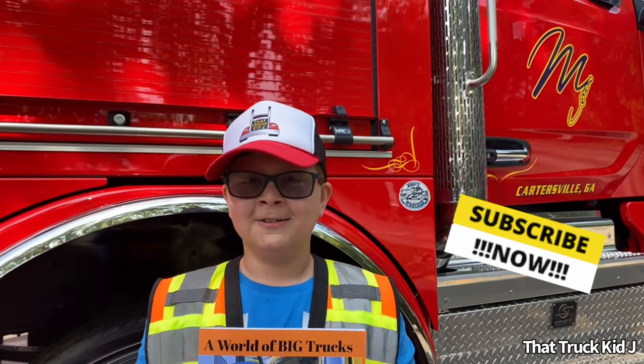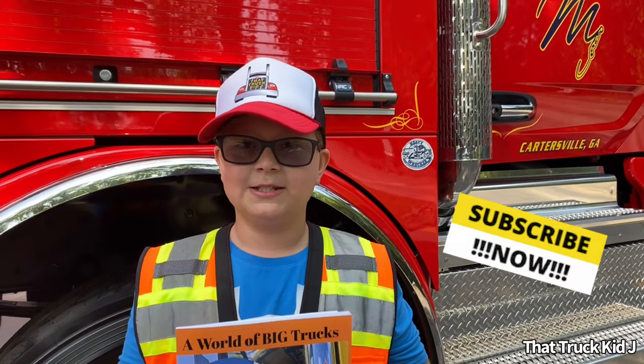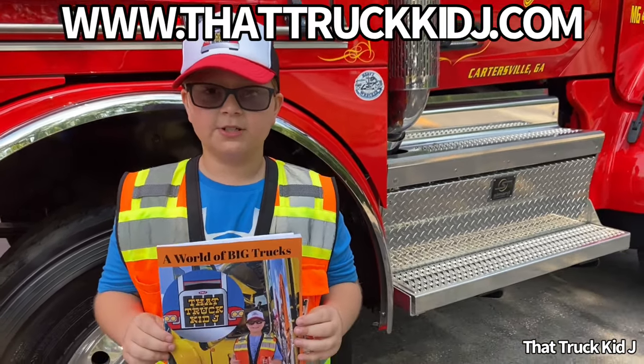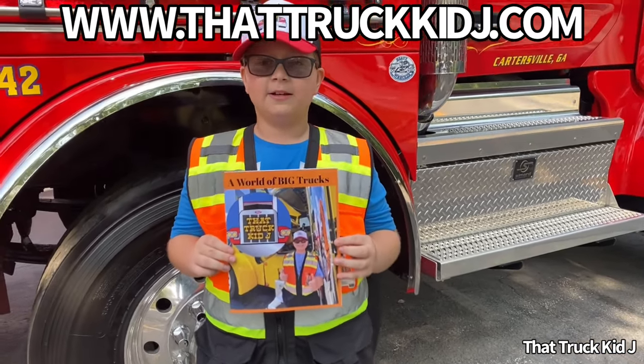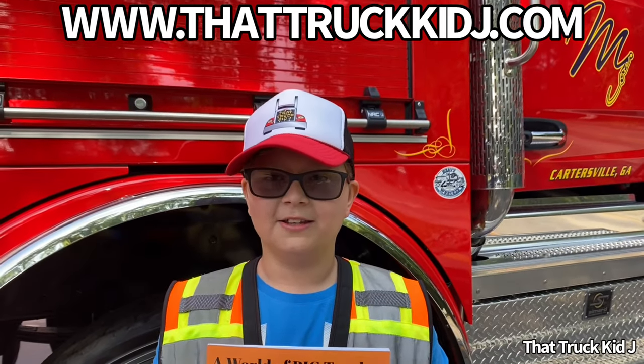Hey guys, That Truck AJ here. Before we go any further, make sure you subscribe to my channel to never miss out on any of my upcoming missions. And my new children's book, A World of Big Trucks, is out now. You can get it by going to my website, thattruckaj.com, or clicking the link in my bio.